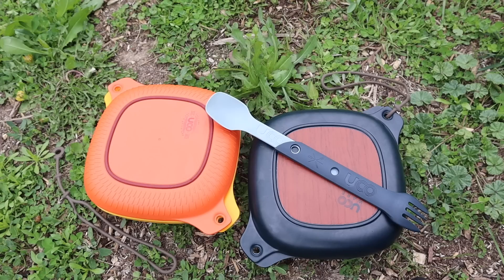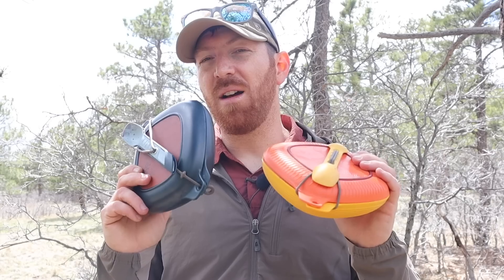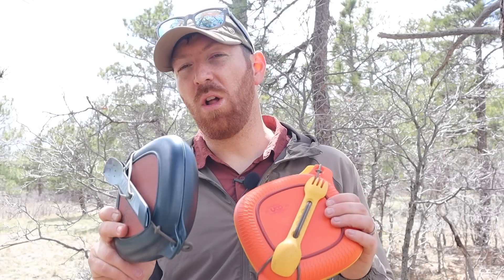Hope it's been informative and entertaining and helped you out. Go ahead and check us out on Instagram, Facebook, and all the social media — that's a great way to see what's up and coming. Subscribe and follow along with us week in, week out as we put up videos just like this. And always remember: stay equipped, stay prepared, and we'll see you out there.